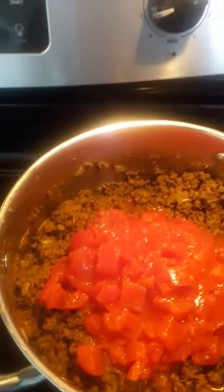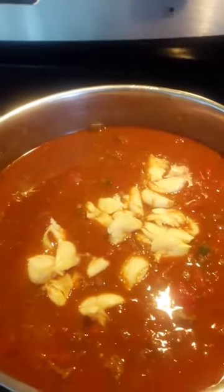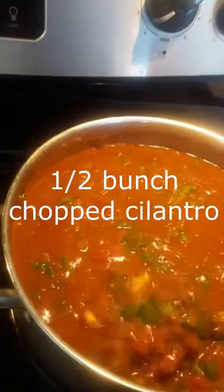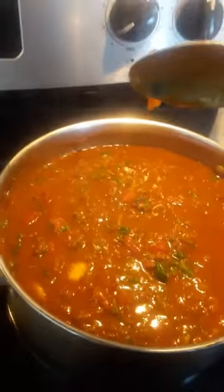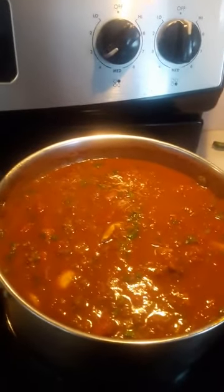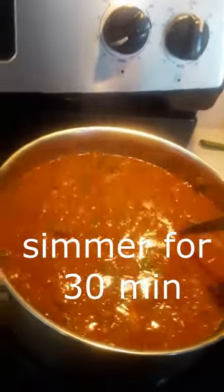Diced tomatoes are in. I'm gonna add a couple cans of water — just fill the cans up and put it in. Next, tomato paste. Just added the smashed garlic and stirring. I also have some fresh cilantro — I put in about half a bunch, just stirring it in. I guess I need to put that on the list before starting the video: fresh cilantro, half a bunch. I'm gonna top this baby off — once it thickens more, I'm gonna top it off with sour cream.